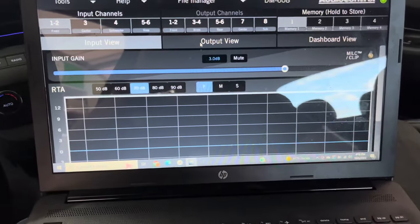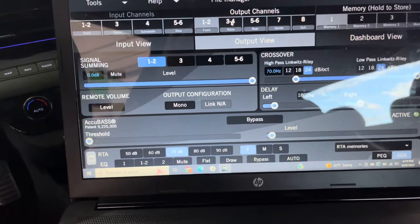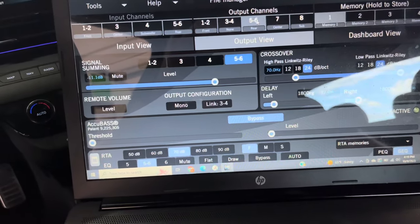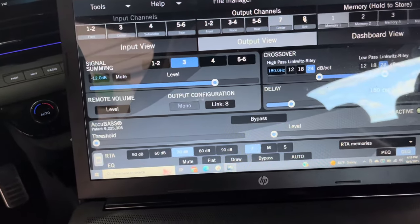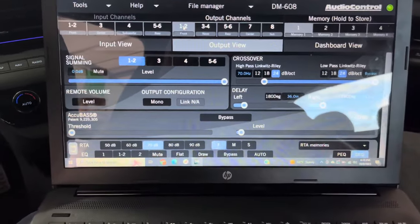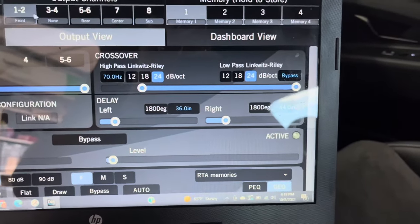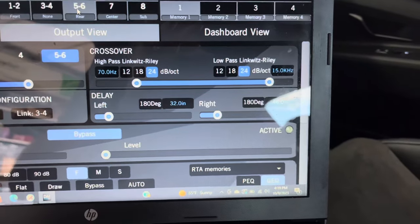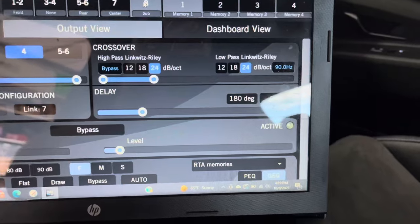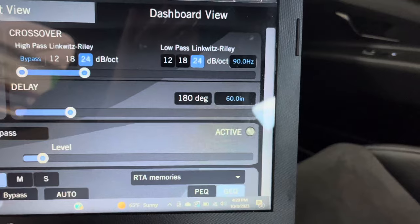The next screen is the output view. This screen allows you to make corrections to the signal going out to the speakers — such as channel summing, crossover points, time delay, bass restoration, and EQ settings. Each channel allows you to make changes to each speaker separately. I have channels 1 and 2 set for my front speakers, each EQ'd differently. Channels 5 and 6 are my rear speakers — EQing them together worked fine. Channel 7 is my center, and channel 8 is my sub. Both of these channels only had one speaker to EQ.